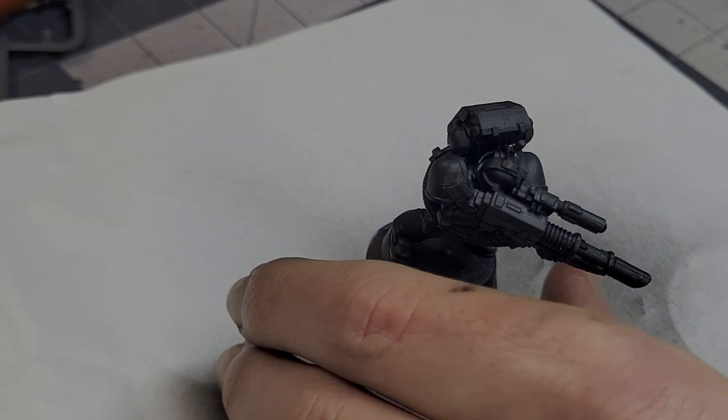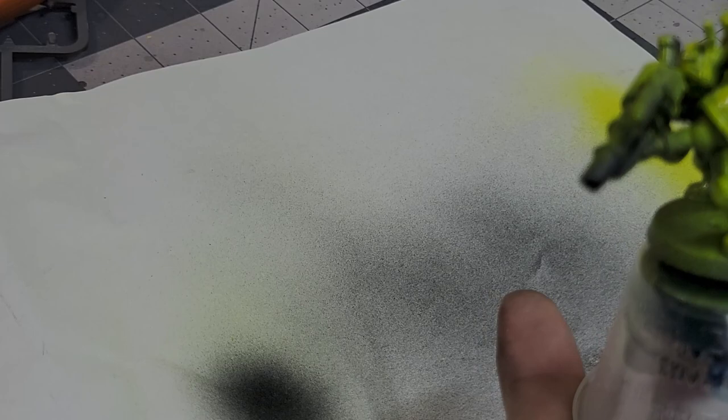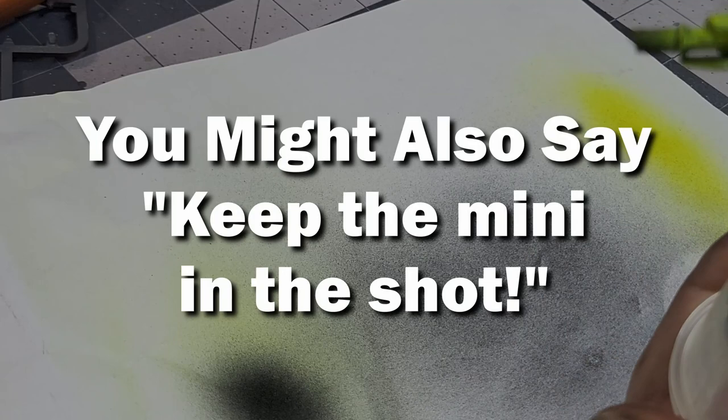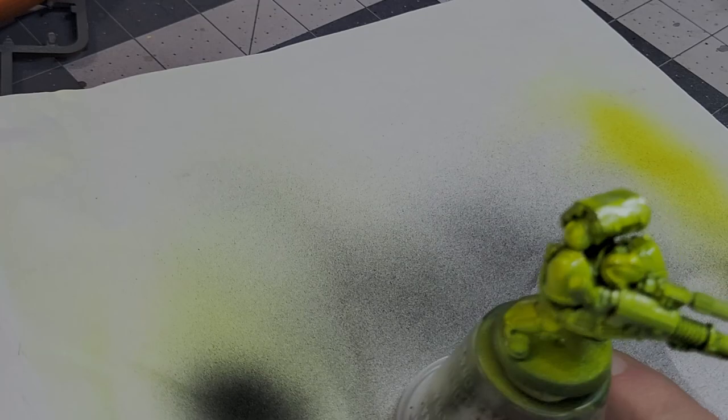I want to show on an example model what happens when you spray yellow directly over a black primer. Here I'm using Pro Acryl's Golden Yellow, which I really like, but I'm going to be using it incorrectly so it's going to look weird. As I spray this on, it's pretty clearly turning kind of a sickly, weird green color, and that's because of the black base coat. Of course you might say, you're spraying a light color over a black base coat — of course it's going to look like garbage. But even over white, yellow can look kind of weird. In the case specifically of black, it has to do with how black acrylic paints are made. Thanks to Vince Ventarella, I know that most black paints aren't actually black — they're made from very dark blues or dark greens, so when you spray a very translucent yellow over a very dark blue, you get a really weird green.